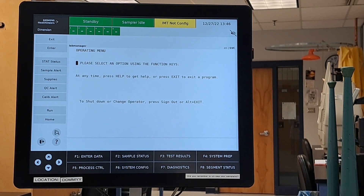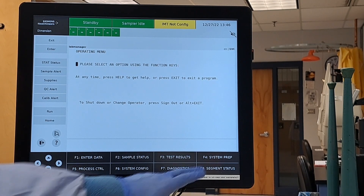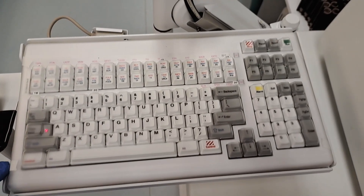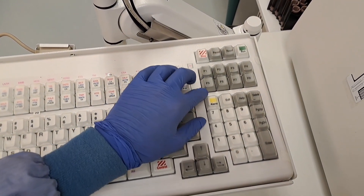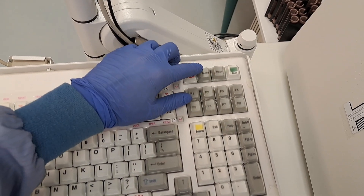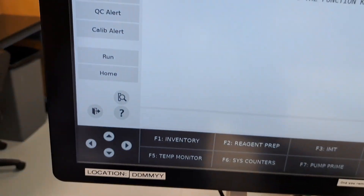Enter data allows us to enter our QC and patients. Sample status lets you see the status of what you're running. Test results lets you look at your test results. And system prep is where you may find inventory and process other types of maintenance. The important functions of our keyboard are our standard keyboard system. Your F icons are here. Exit allows you to go back one page. Alarm if it beeps at you. A hard stop in case there is an emergency. Pause to put the analyzer in standby. Reset after an alarm. And run — this performs the same function as the run on the monitor.